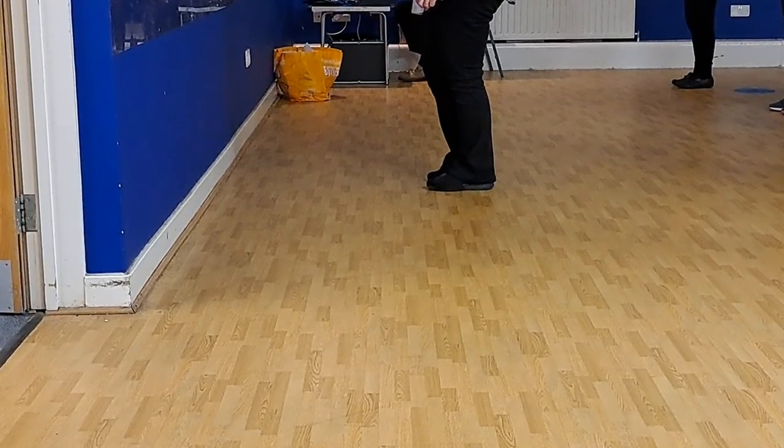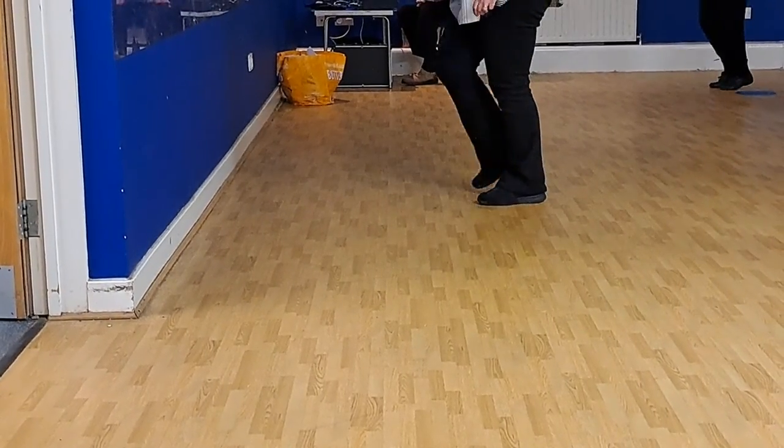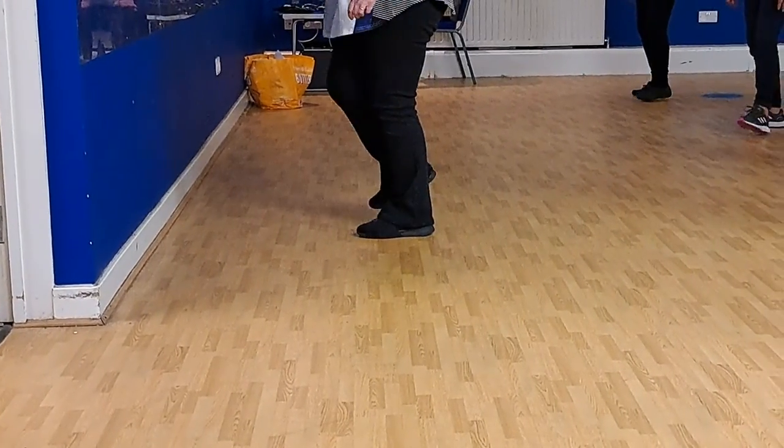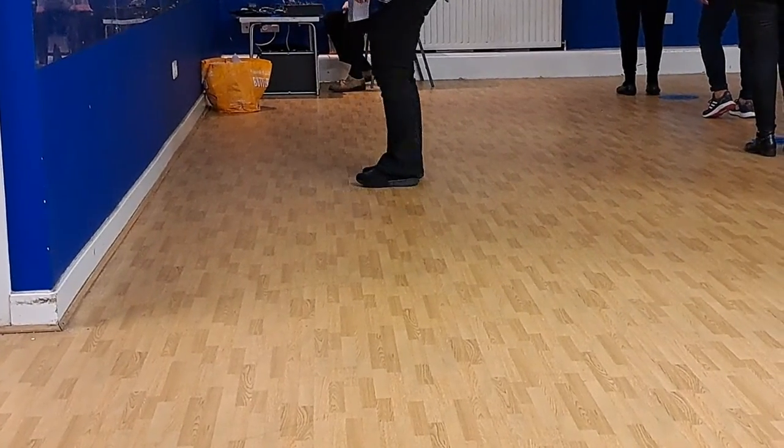On the right, three, four. Right toe, heel, heel, behind side, cross. Left, tap, side, behind, quarter, together. Put it out.